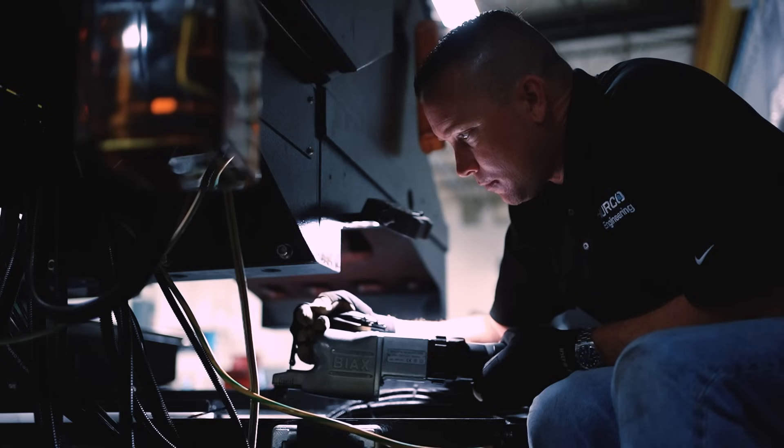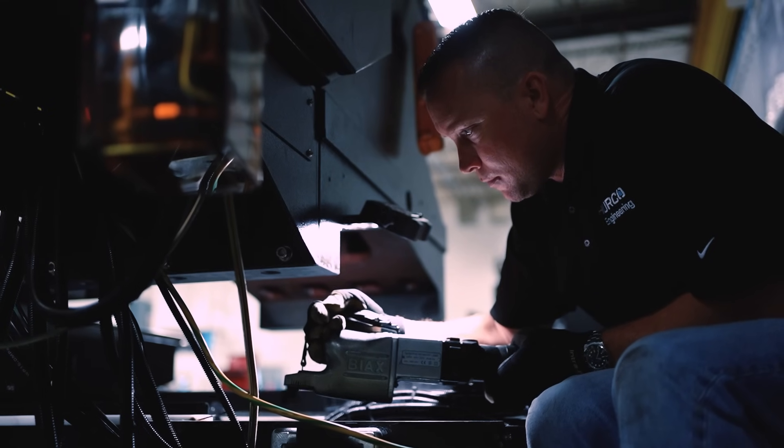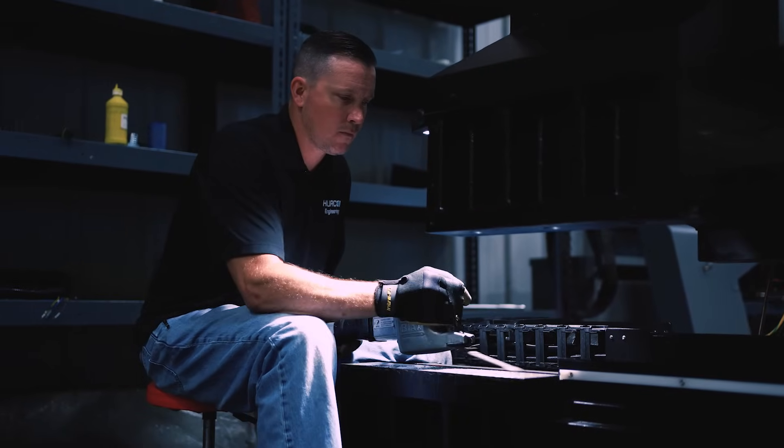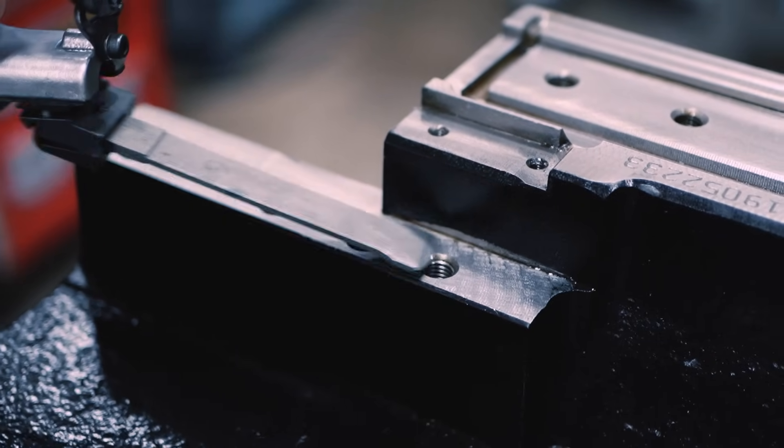The reason for hand scraping our castings on mating surfaces is to ensure that we have the greatest amount of contact between the two surfaces being mated. This helps create better rigidity and stability amongst the assembly.